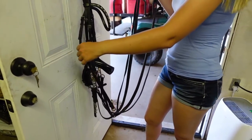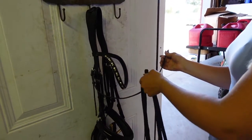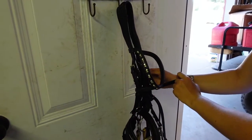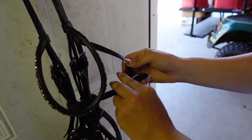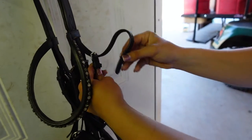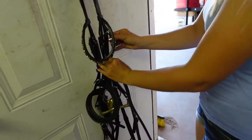Take your throat latch and come across the front of your bridle. Run it through the middle of both reins at the same time, then let your reins just hang there for a second. Take your throat latch around the back of your bridle and then back across the front. Find the other piece on your throat latch and buckle them together — it doesn't matter which hole. Then take your excess leather and run it through both keepers to keep everything nice and tidy.